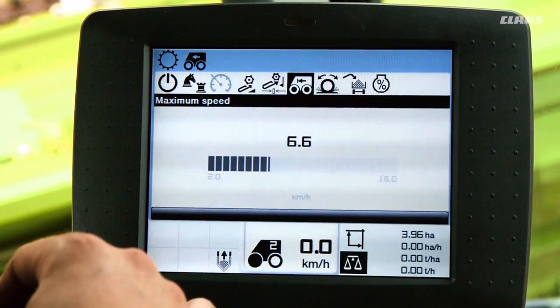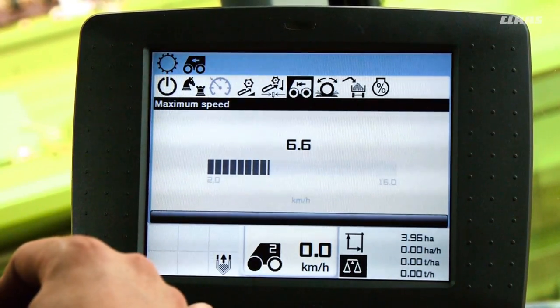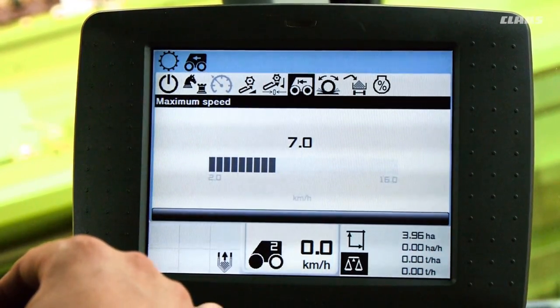To prevent the combine harvester from traveling too fast, for example in areas of the field with low crop density, we need to set a maximum ground speed here that cruise pilot will not exceed.